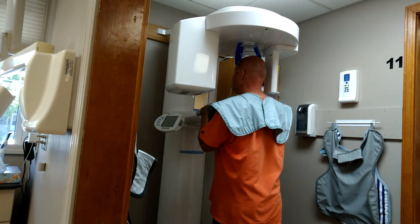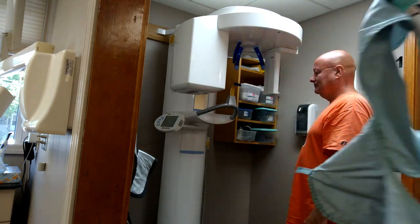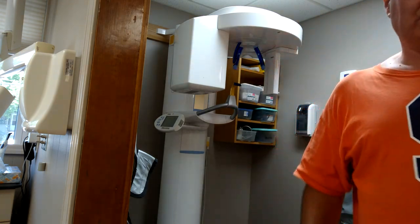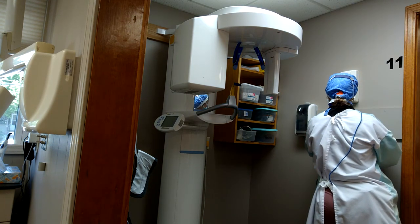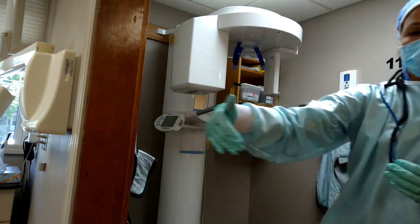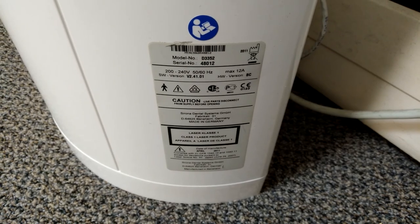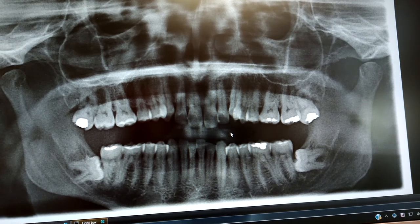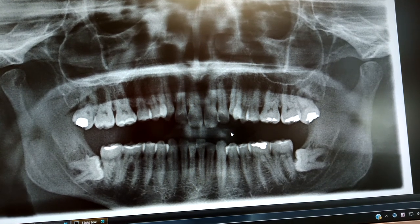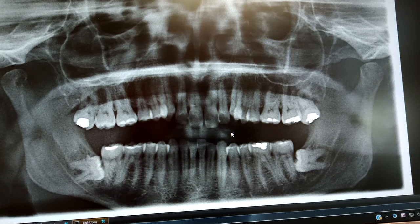All right, very good! All righty, you can back straight up. I'm going to take this lead vest off. So there are two wisdom teeth on the bottom — they're embedded under the gum and the bone. And that's what a panoramic X-ray looks like.